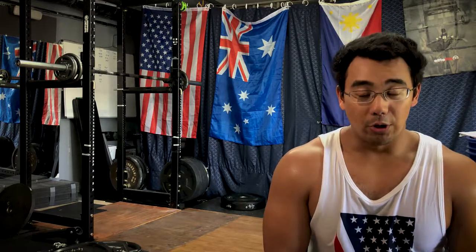Day 2 involved Competition Style Bench Press, followed by Pause Squats with an SS Yoke Bar, and wrapping up with some beltless overhead pressing.